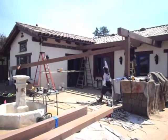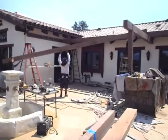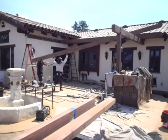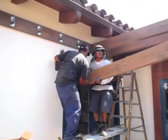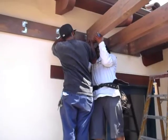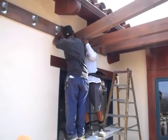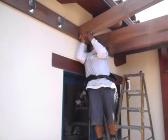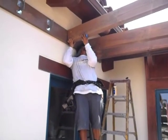Next you have to put the rafter up. For that you have to install the top pin into the top hole, and then slide it onto the metal hanger. You can kind of wiggle it in at an angle and then drop it in there. If you measured right and drilled straight, it should fit pretty easily.